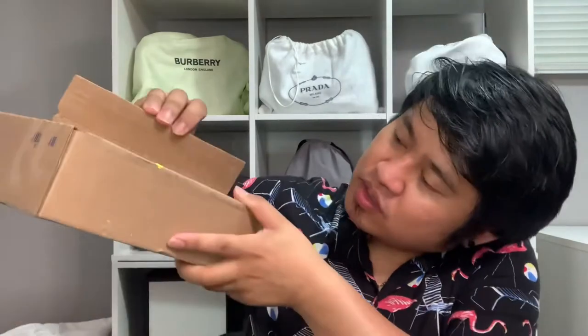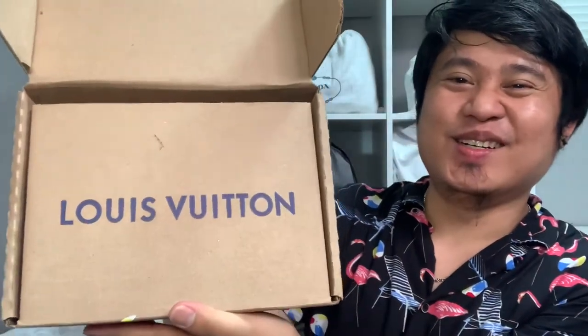And this is the box. It was raining so it's a little wet on the bottom. This one is from Louis Vuitton. Opening it up — this is how the box looks like on the inside. It comes with this card — oh, this was actually my receipt. The paper is really thick. So this is the receipt.